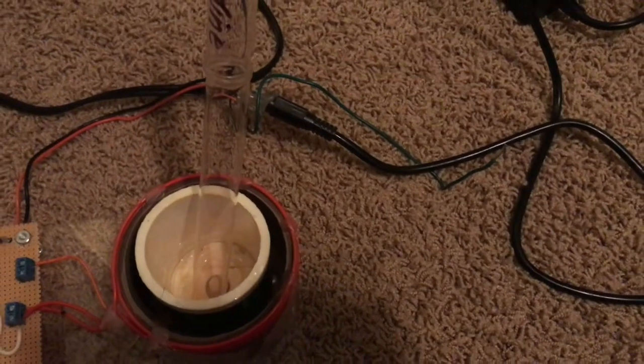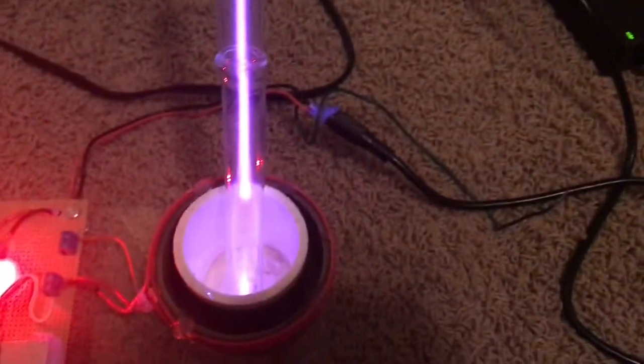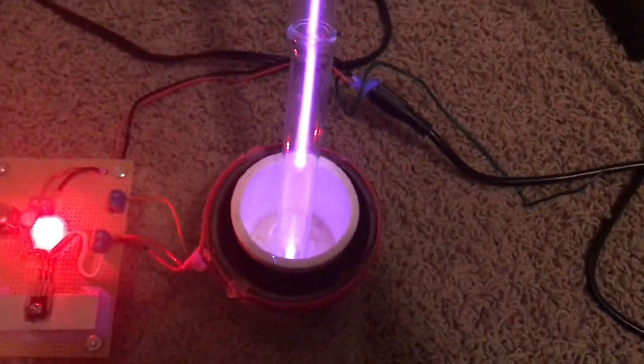Now let's check out low pressure nitrogen. There you go.